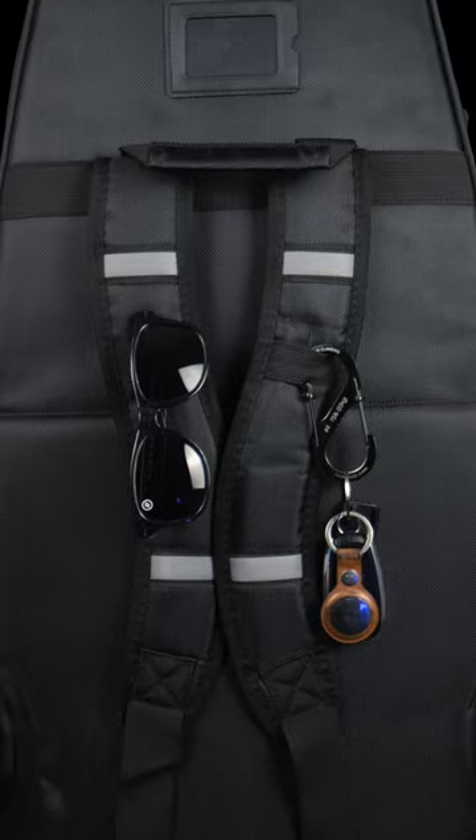And lastly, on the back they actually added these neat little straps that allow you to hold a pair of sunglasses. This may seem like something small, but it's actually extremely convenient for those of you that wear sunglasses everywhere you go, like I do.